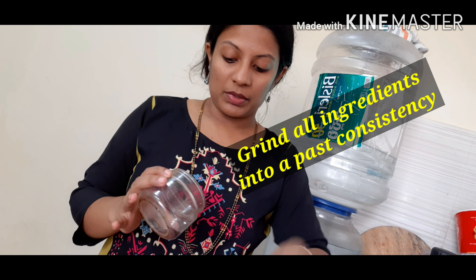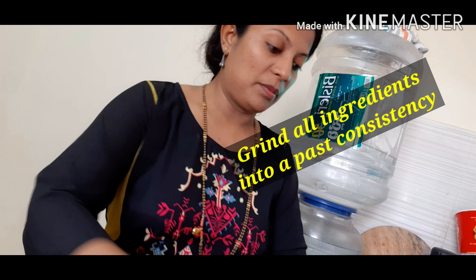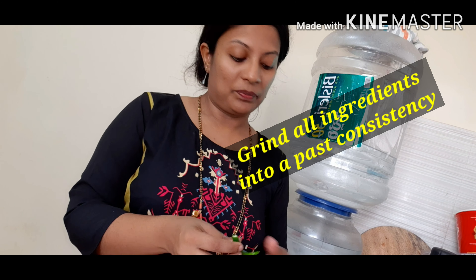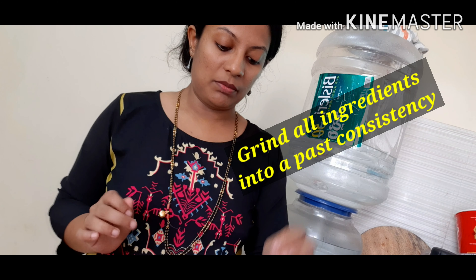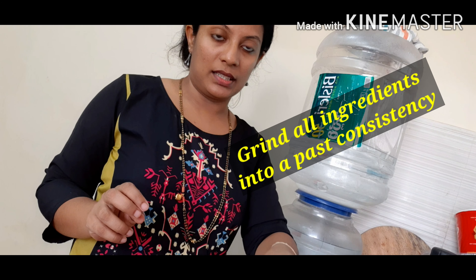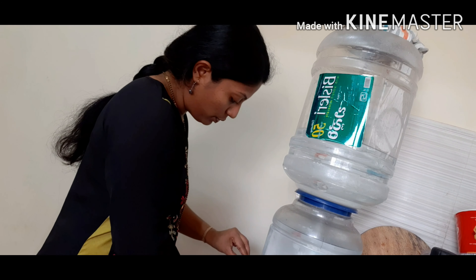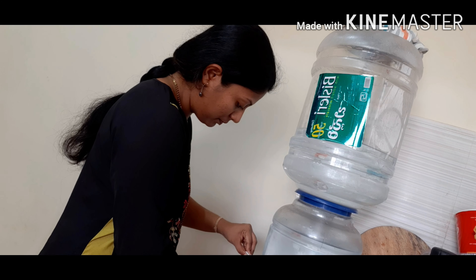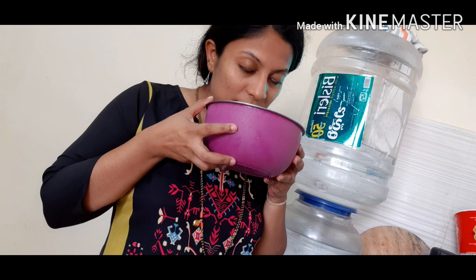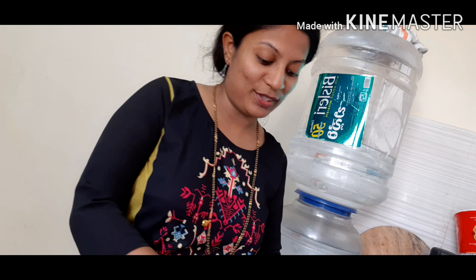We can't do this all at the same time. We also have to cook it. We have to cook all the ingredients, then we cook it. This is the smell of the taste.